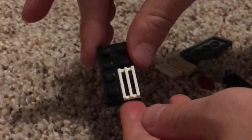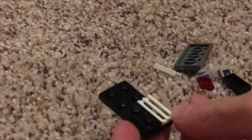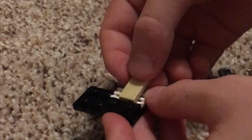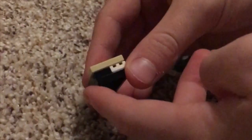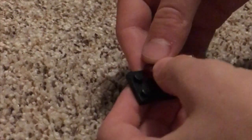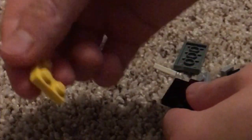Then take a normal one by two brick or plate and place it right there next to it. On top of that one by two plate, you're gonna take a one by two smooth plate and place it perpendicular to it. Then if we turn it around, we're gonna take a one by one smooth plate and place it right behind there.